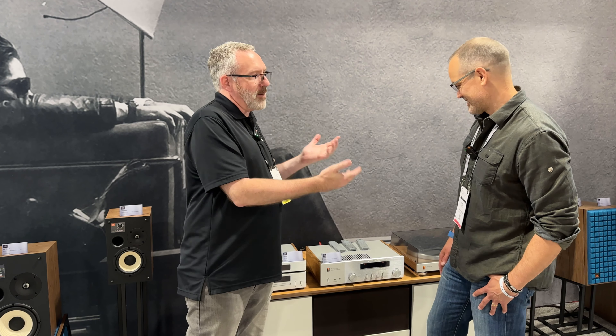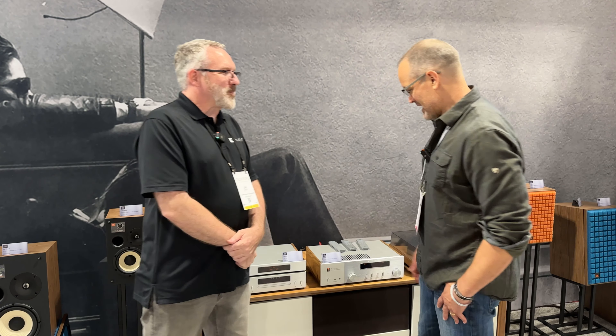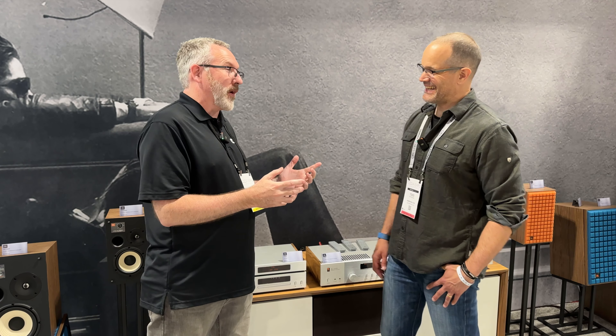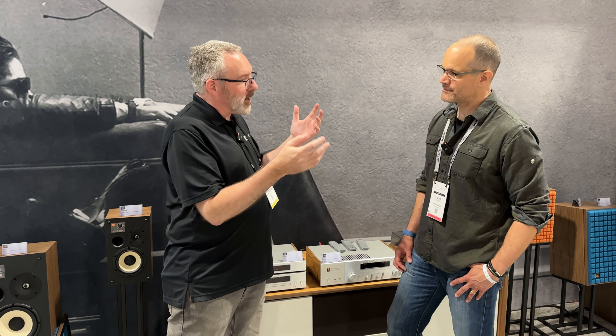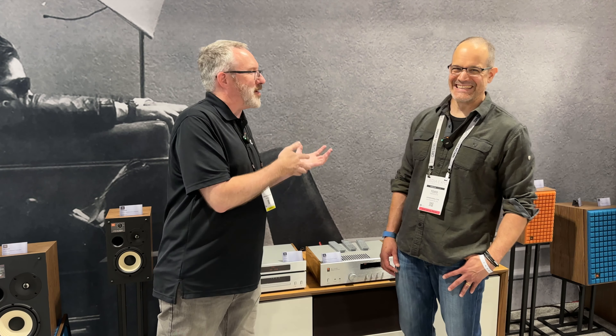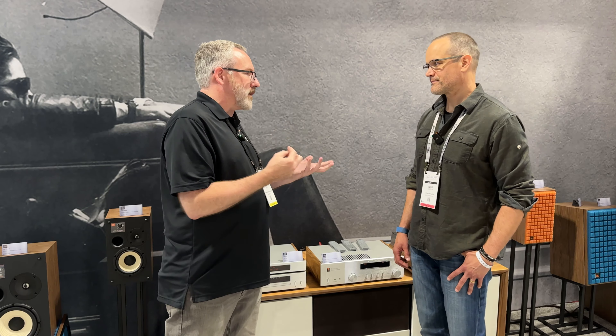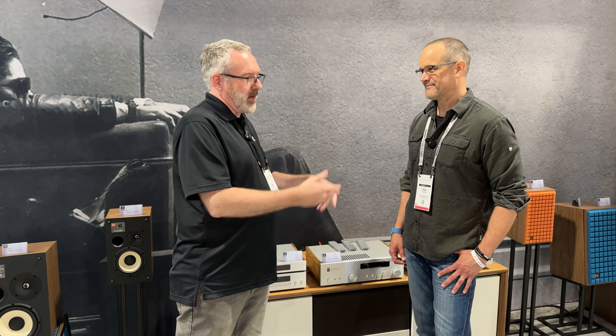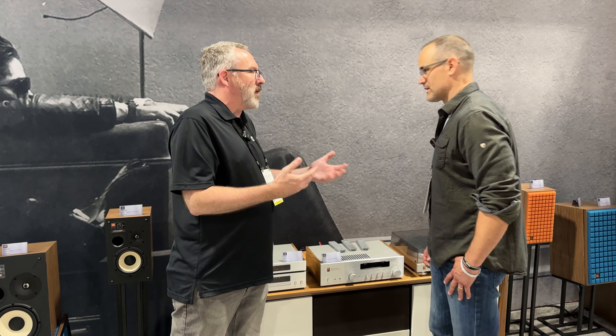It's a Roon endpoint with all the streaming capability you'd want, but in something that looks like it shouldn't have streaming. Moving down, there's a CD player, which is interesting — and there are still a lot of CD players being sold. With both vinyl and CDs, sales of physical media have been on the rise in recent years. Younger generations that didn't grow up with physical media are getting exposed to it and they like the interaction — the ritual of putting a disc on a player or an album on a turntable.